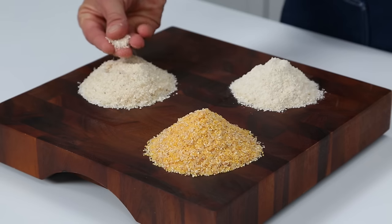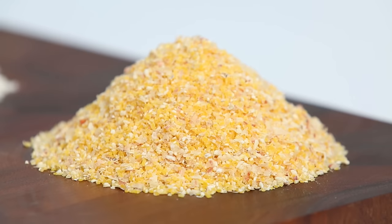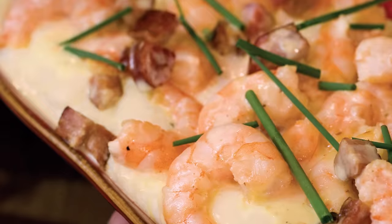The perfect pot of grits begins and ends with the grit itself. We prefer a classic stone ground variety milled in the traditional way of crushing dried white or yellow corn kernels between stone wheels, a technique that brings out nutty, toasty, and pleasantly earthy flavors.